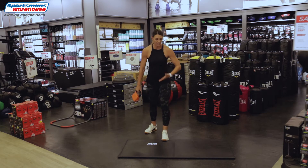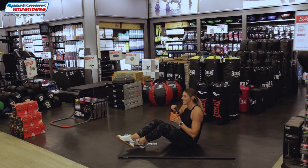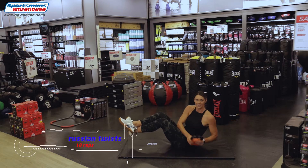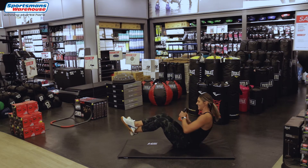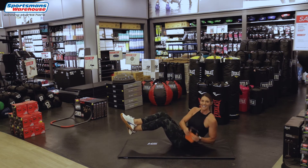Now we're gonna go down to the floor. If you need a mat, again Sportsman's Warehouse. Now we're gonna do some twists — feet up and twist with your kettlebell. Let's go, 10 reps: 4, 5, 6, 7, 8, 9, last one and 10.